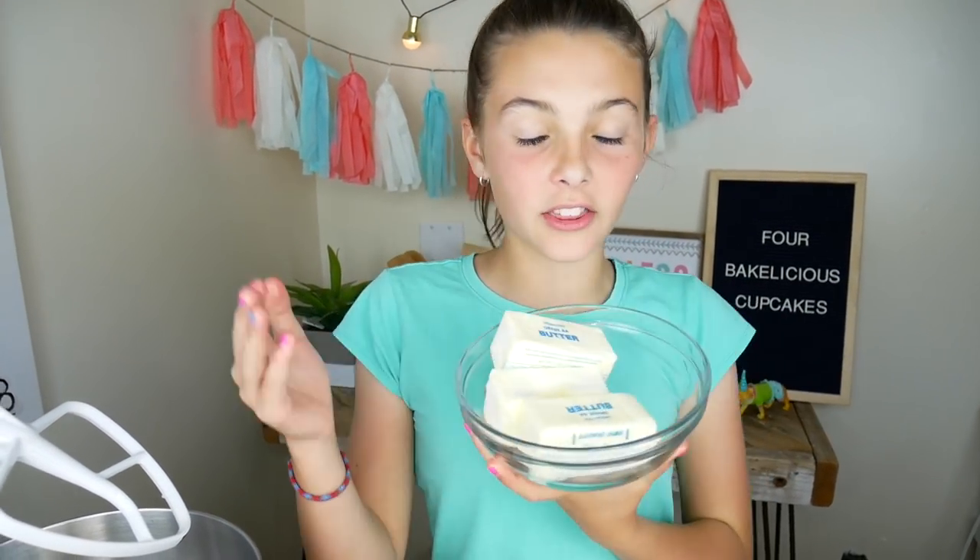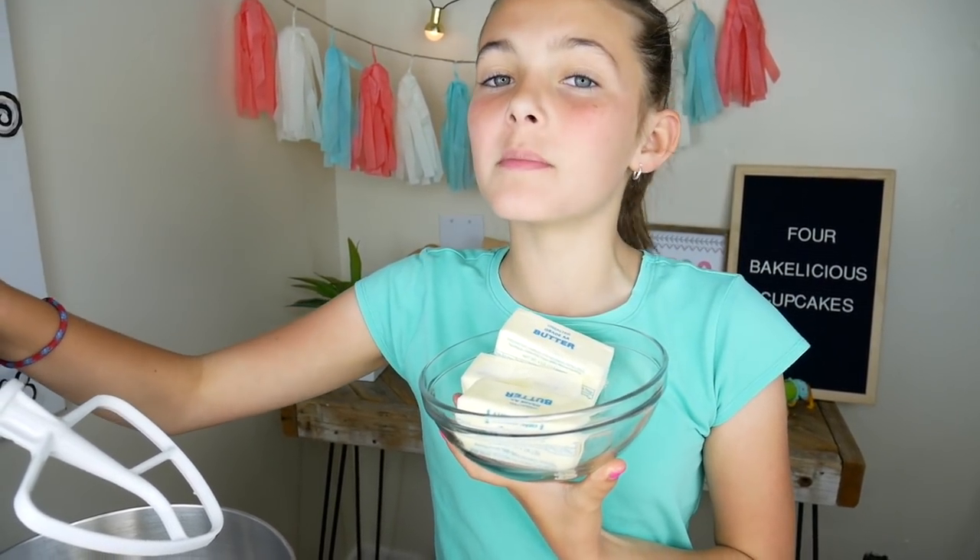Let's start on these Bakelicious cupcakes — I love that word, Bakelicious! I already preheated my oven to 325 degrees so it can warm up while we're making the batter. First things first, we need three sticks of butter — put it into a mixing bowl.